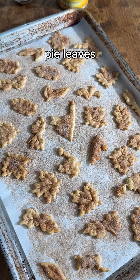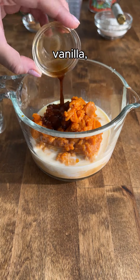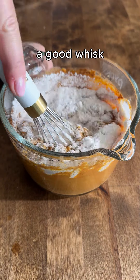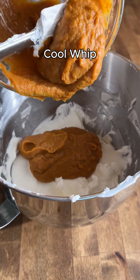Our cinnamon sugar pie leaves are all done. To finish the mousse, you'll need milk, a whole can of pumpkin, vanilla, cinnamon, and pumpkin pie spice. Give this a good whisk, and lastly add the vanilla pudding mix. Give this a good whisk and then we'll combine this with the whipped cream mixture.